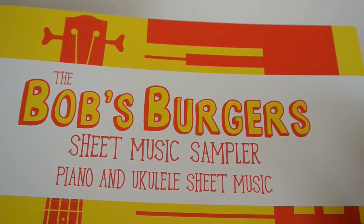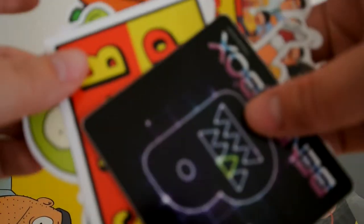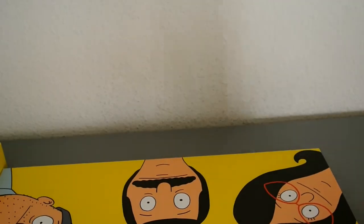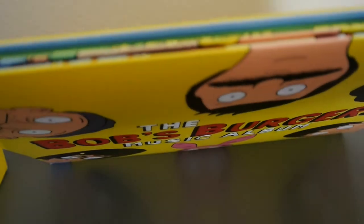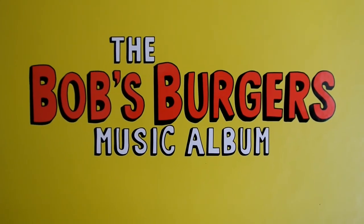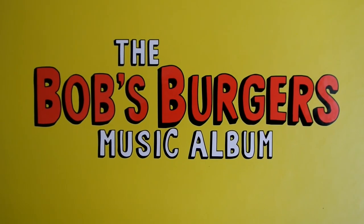So to recap, you get the Bob's Burgers music sheet sampler for piano and ukulele, the three posters, a cool lithograph picture, the One-Eyed Snakes patch, all the stickers, the 7-inch colored vinyl, and then the actual three vinyl set. Okay guys, thank you for watching. If you like my video, please like and subscribe. I'm still kind of new to YouTube but I love any criticism. I hope you guys enjoyed this video and have a lovely day.